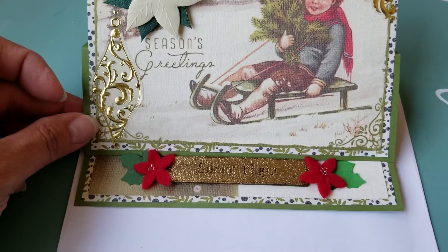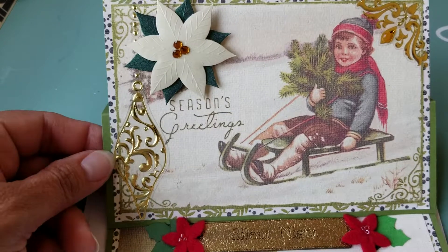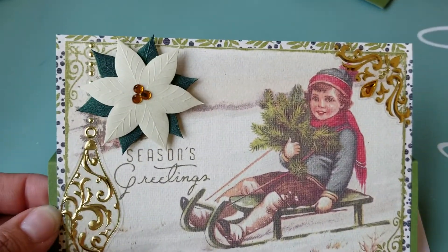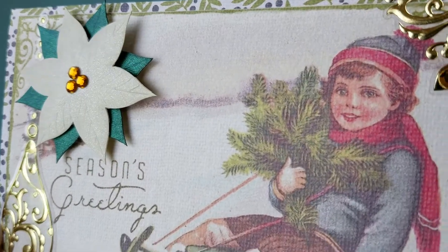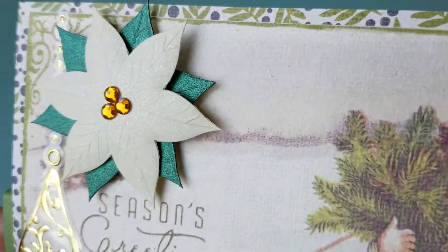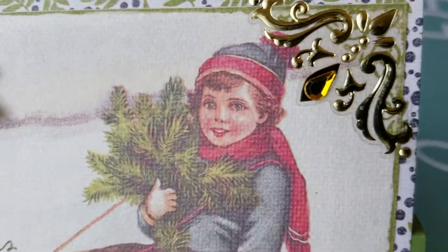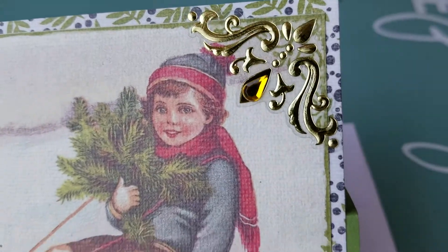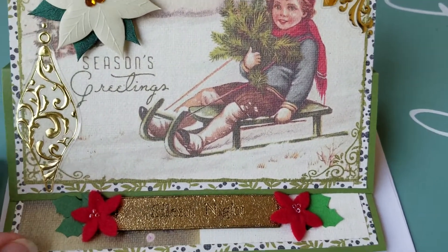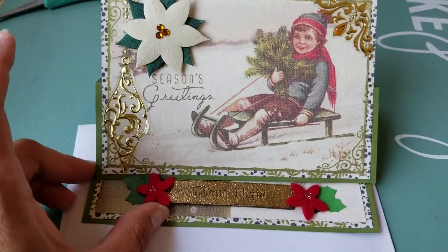So it stands like this. And there's a shiny gold ornament there, with a poinsettia that has some glitter on it. I hope you can see how it's shiny. And then I added a corner piece here, just to make it pop a little bit and give it some balance.